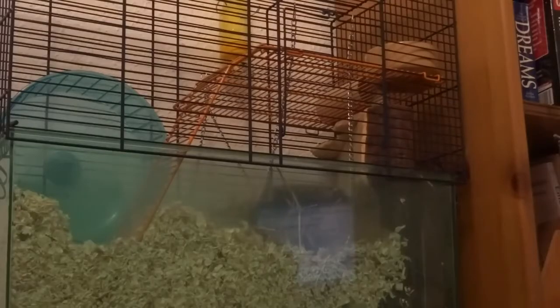My gerbil Daisy is here — I think she's having a little sleep, so sorry if you don't see her throughout this video. There is Daisy just hiding away.